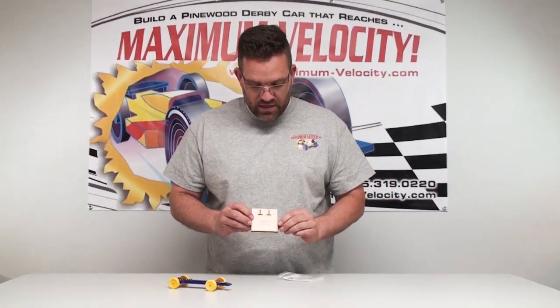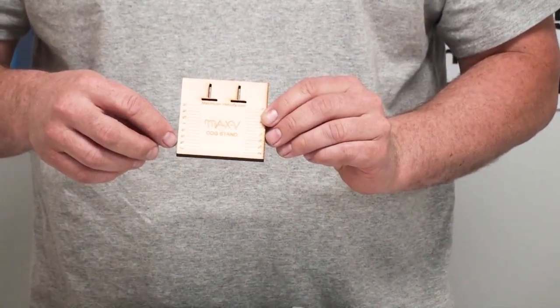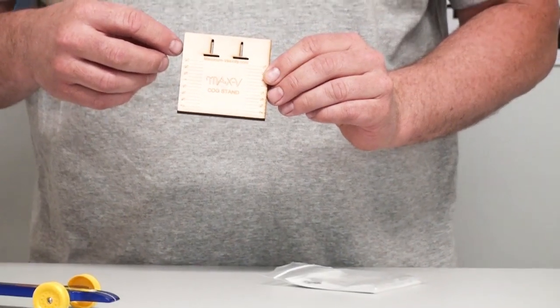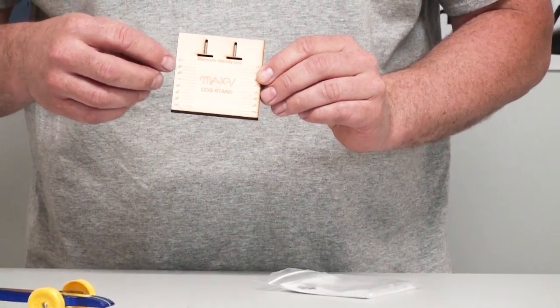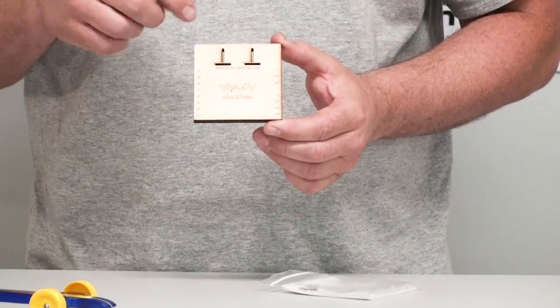This is the base. The base has all been laser cut and it has all the scribe marks for the different measurements of how the car is balancing.